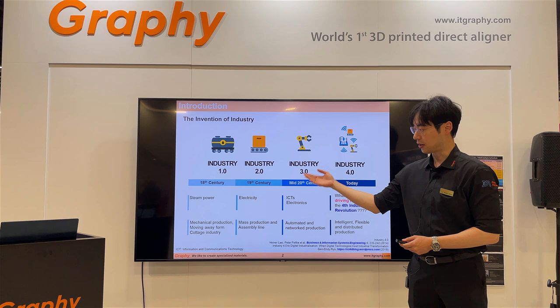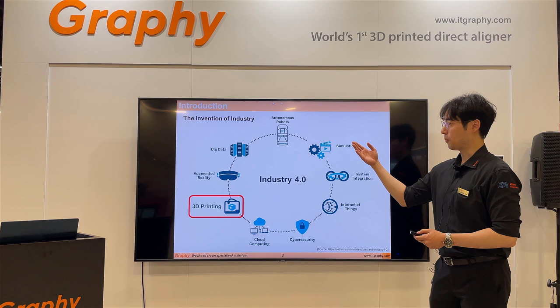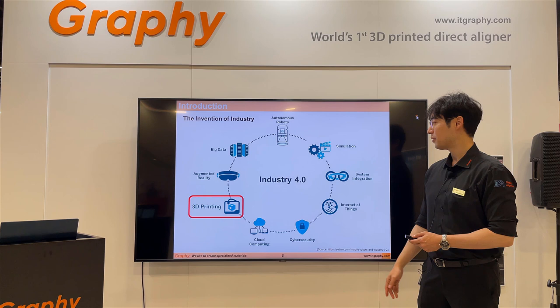Mankind has progressed through the industrial revolutions. The first industrial revolution was driven by steam power, the second by electricity, and the third by ICT electronics. The fourth industrial revolution is driven by automatic robotics, simulation, integration, cyber security, and big data. How you can make real things from all of this is through 3D printing techniques.